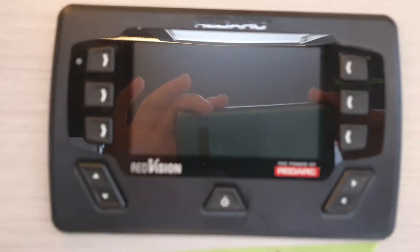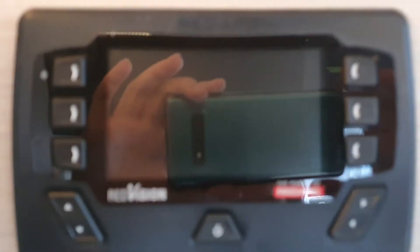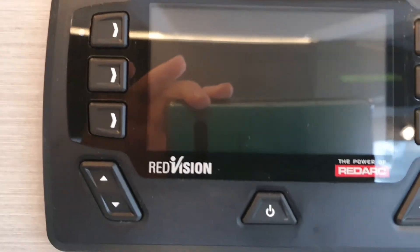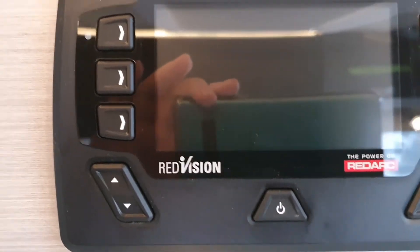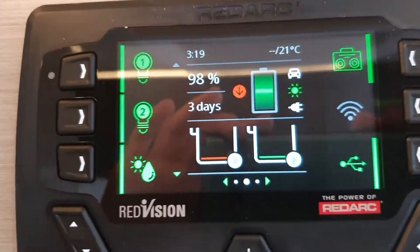The RedArc control panel will go dark to save power. To wake it up, you can use either of these buttons here to wake it up.